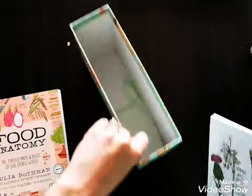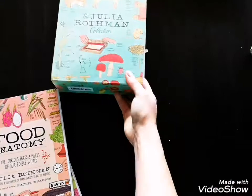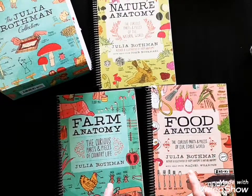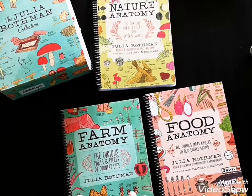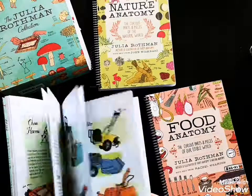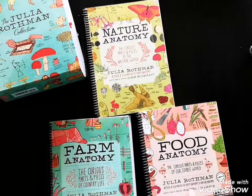Those adorable prints are a little extra included in the collection. The collection comes with three books: Food Anatomy, Nature Anatomy, and Farm Anatomy. I bought this originally because I wanted to use it with nature journaling, and I was so excited to have Farm Anatomy — we are farmers. Farm Anatomy goes through different farm animals but also farm implements, which relates closely to our farm.